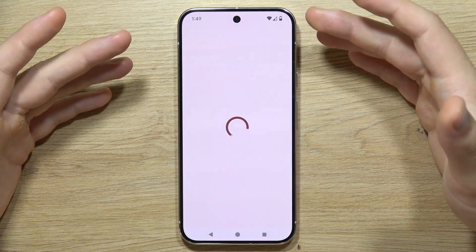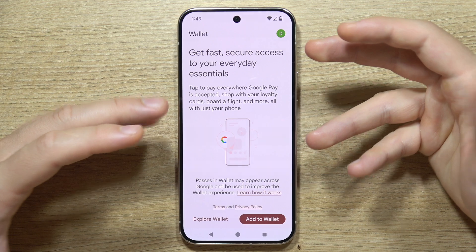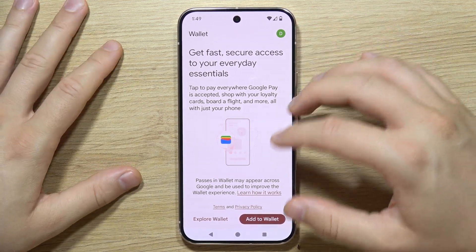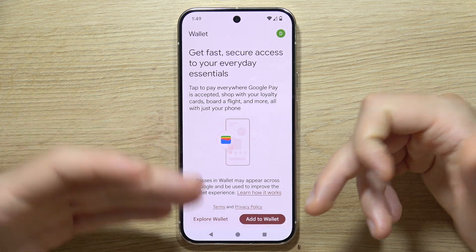Then simply open the app, and if you have any pop-up notifications or permission requests, just accept all of them. Now you'll see two options: Explore Wallet or Add to Wallet.